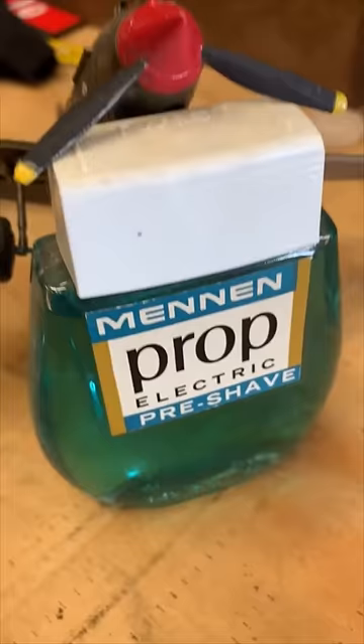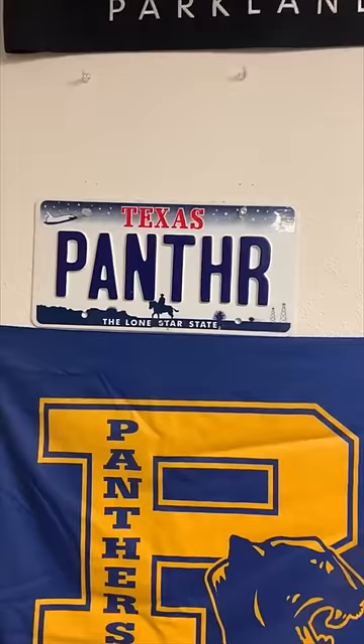I mean, they're not really props. They could be used as props. This prop can prop up a prop. This is Buddy Garrity's license plate from Friday Night Lights, the series. This is an Old West stick of dynamite. It's just a wooden dowel that's wrapped in craft paper, and it's dipped in wax.